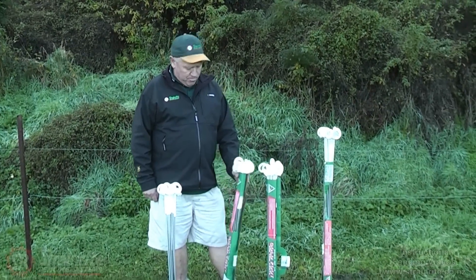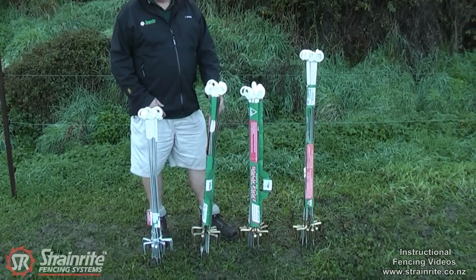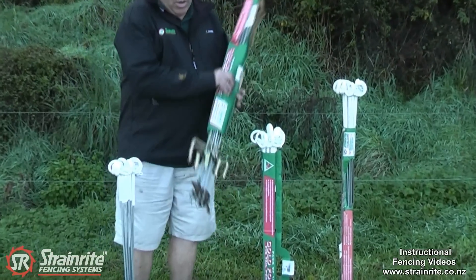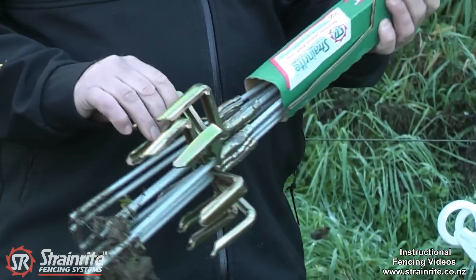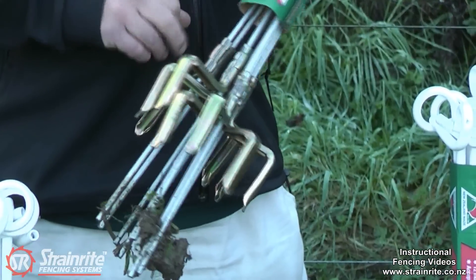Here we have a range of Strainrite Pigtail Posts. They're all made with a galvanised spring steel shaft and a unique press form foot which adds structural strength. The foot is pressed onto the shaft as well, making it very strong.